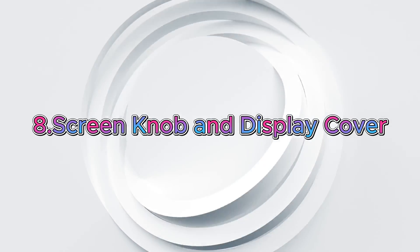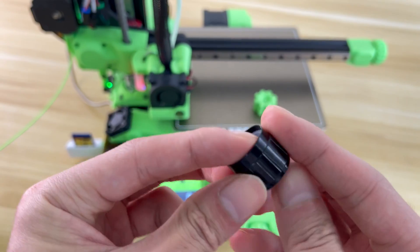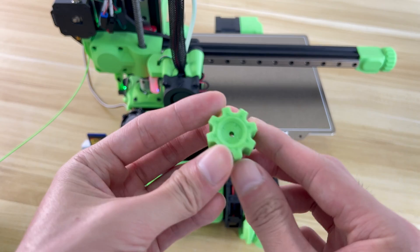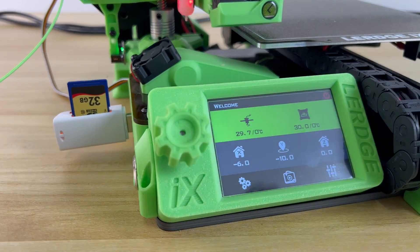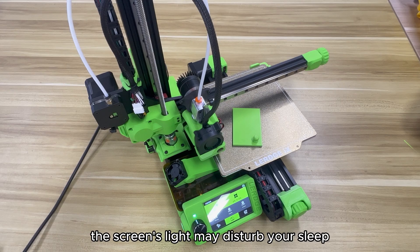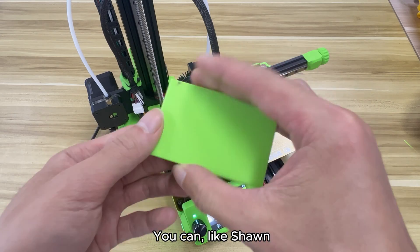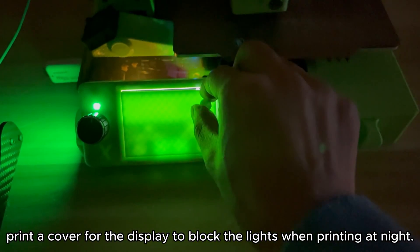Upgrade 8: Screen Knob and Display Cover. The knob of the display is a useful part, but someone said it looks like an item from the 1980s. For this reason, Von Rokes designed a beautiful replacement knob for it. If you're used to printing at night, the screen's light may disturb your sleep. You can, like Shawn, print a cover for the display to block the light when printing at night.